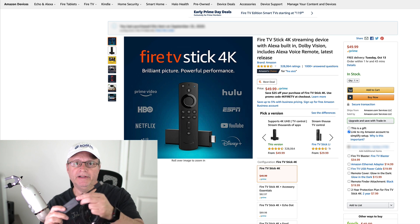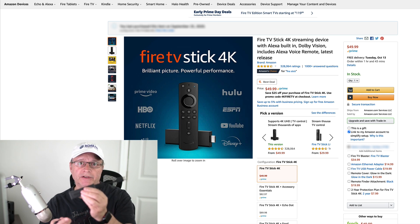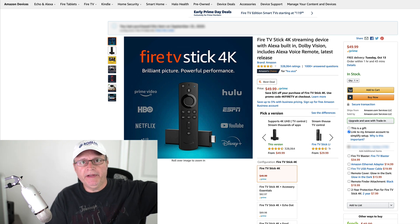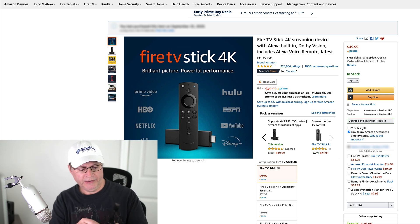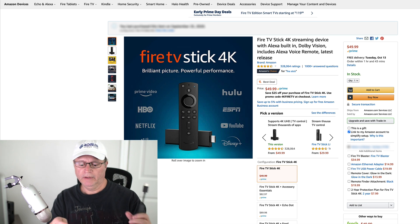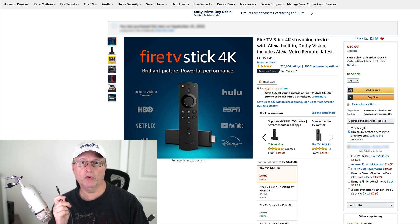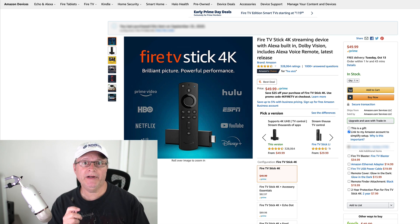The problem some people are having is when they connect this to power. It still has to be powered, and even though it has this USB cable with a power adapter, some people are plugging the USB end directly into their TV's USB port. Unfortunately, most televisions don't give you enough power to run this device, so what's happening is the Fire Stick keeps restarting and rebooting.